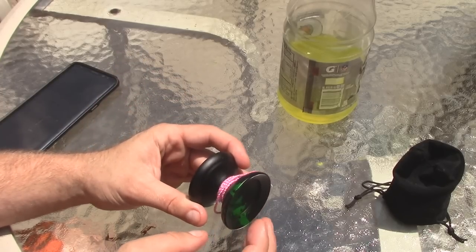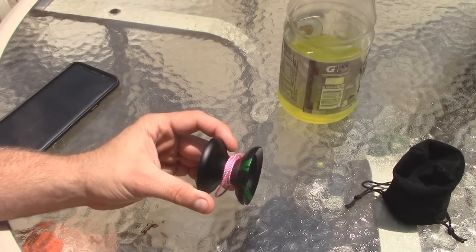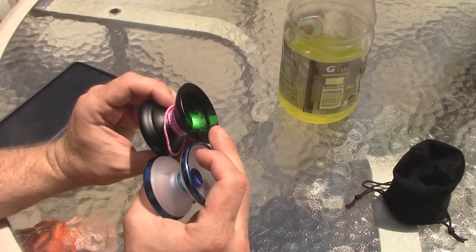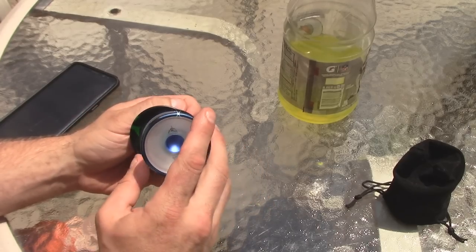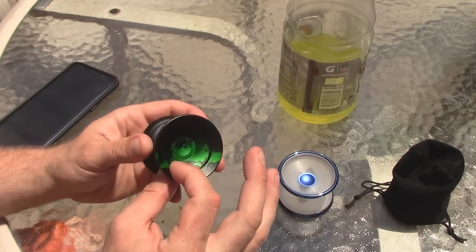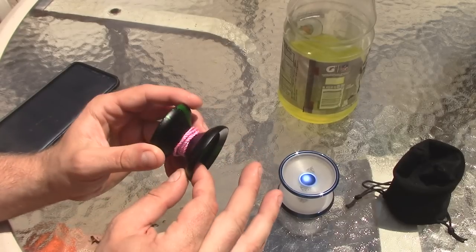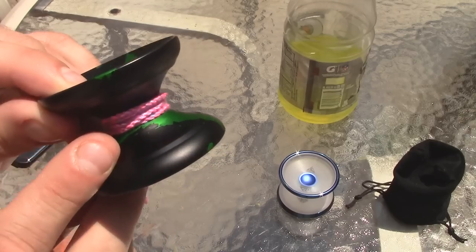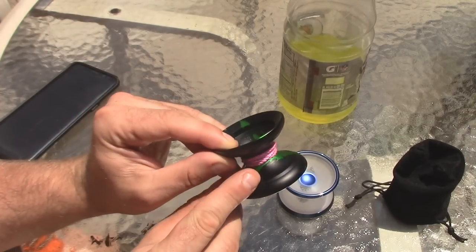Based on the shape of it, to me it reminded me a lot of kind of like an iceberg, but it's pretty similar size actually as the iceberg. But it's got this more aggressive shape here. It's metal, obviously. It's more rim-weighted, just based on how fat this is.